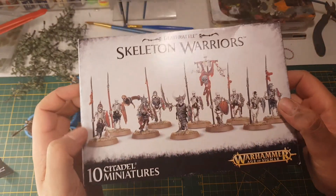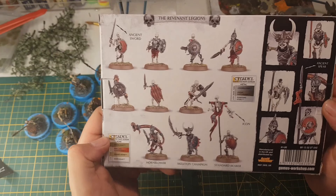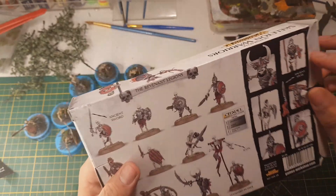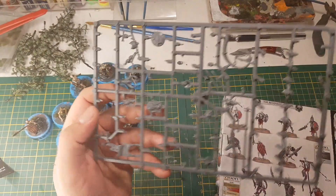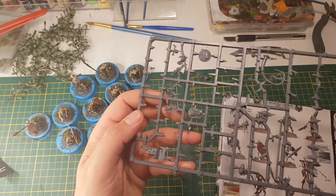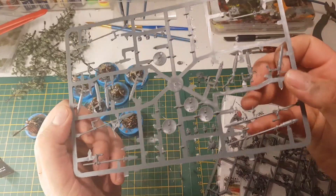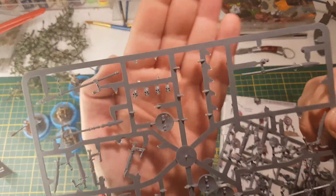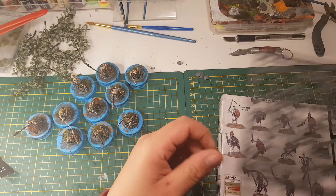This is the box — Skeleton Warriors. It's a really nice box, it was 12 pounds. You get 10 miniatures for 12 pounds, it's a steal. Inside the box, after building these 10 models, you have all these cool options left over: extra shields, banner, banner arm, pole, loads more shields, loads more swords, a bunch of spears, extra skulls. Pretty cool.